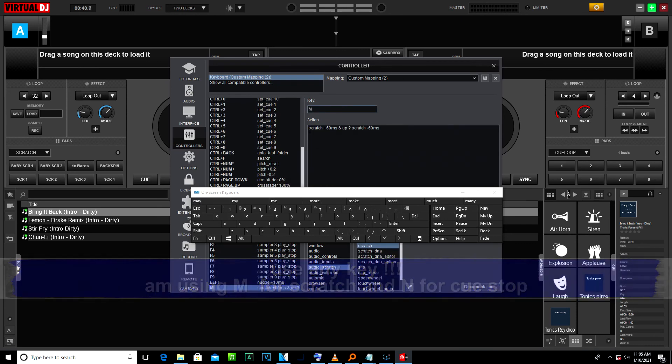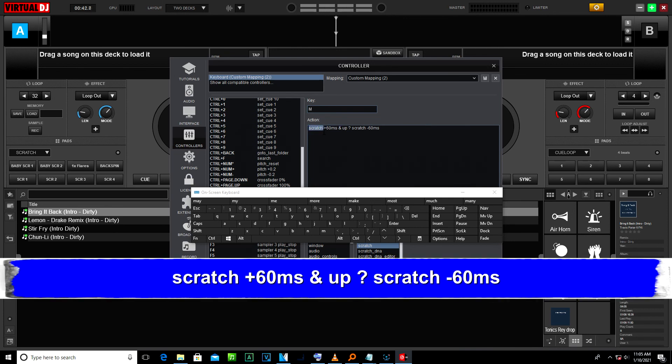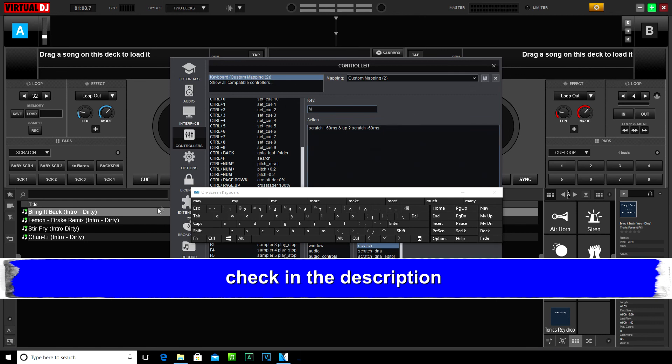Go to the Action tab and type in: scratch space press 60ms space and space up space question mark space scratch space minus 60ms. This action is also in the description below.